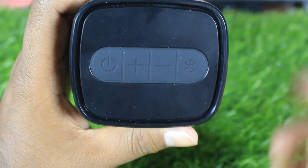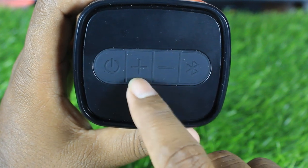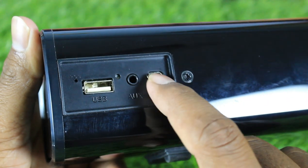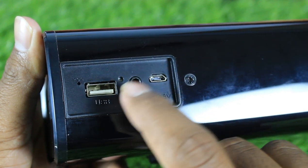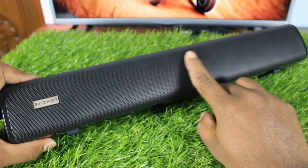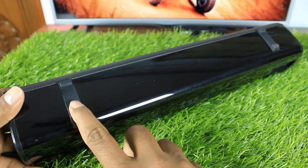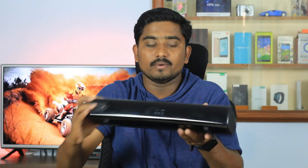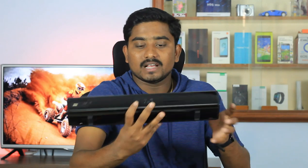If you look at the placement, there are 4 buttons: a power on button, volume up and volume down buttons, and a Bluetooth button. On the back side of the soundbar, you can charge via a port, use an AUX cable, and there is a pen card slot. From the front, there are two speakers and a woofer. At the bottom of the soundbar, you have two pads so you can place the soundbar on a table.